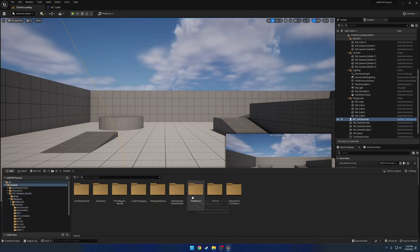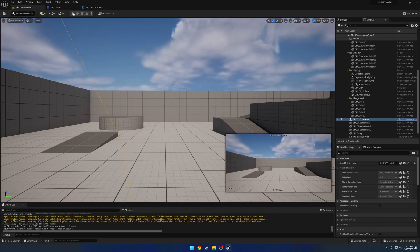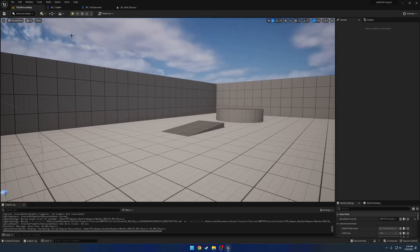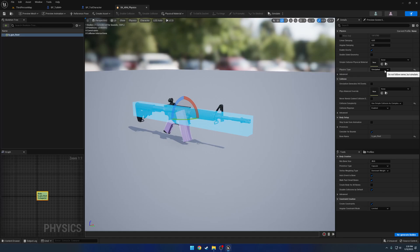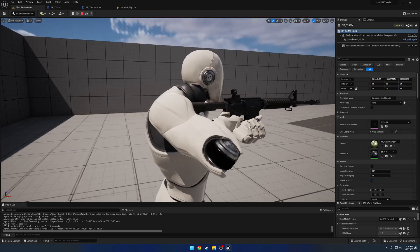We have to continue with the remainder of the setup — first let's get it spawning in our hands. We go to our character, find where we spawn the firearm in Begin Play, search for 'tutorial', and select our Tutorial M4. Compile and hit play. I found the gun was falling out of bounds — looking in the physics asset, the physics type was set to Simulated for some reason. We change that back to Default, and now we're holding the M4.